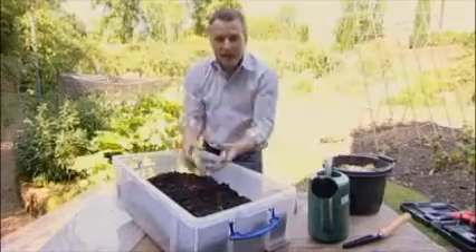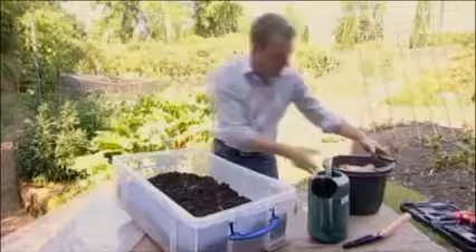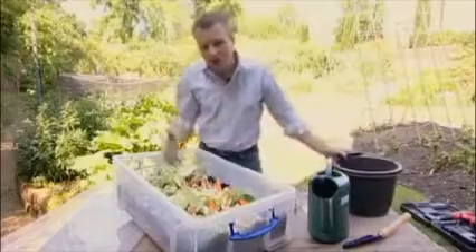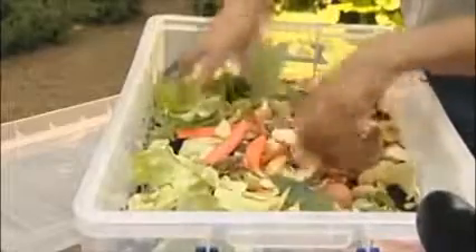Then you've got the layer that they're going to eat into — they're going to migrate up and grab hold of the kitchen waste. Any scraps from the kitchen will do; you don't need to be too choosy, as long as they're vegetable based. Avoid fatty products, cheeses, meats — anything which came out of the vegetable plot you can put on.